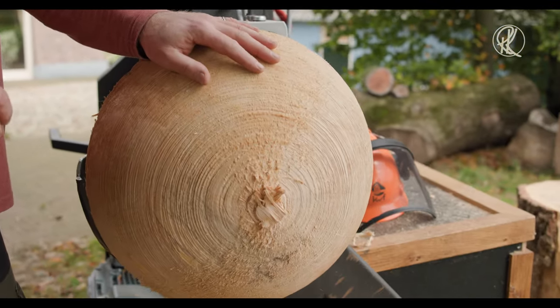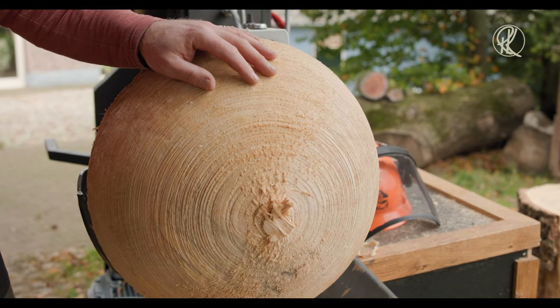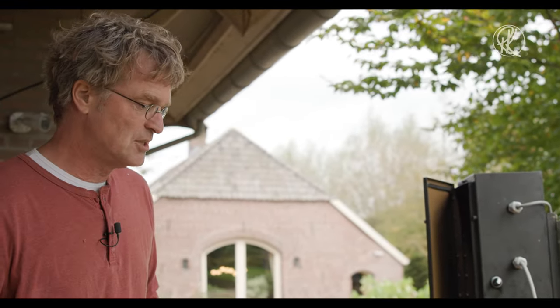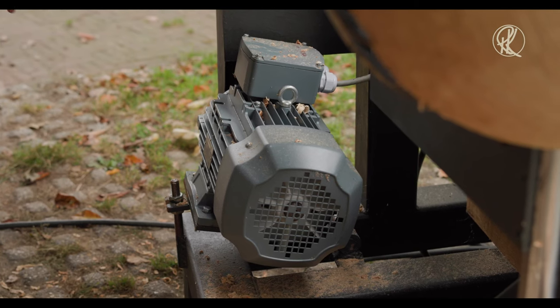We have built this machine for rough turning bowls. The bowls I make here are meant to be put in a carton box or in a drying room, in a kiln, then dry and finish later. Because this wood is still wet and we finish them when it's dry. To do that, we need a lot of power.